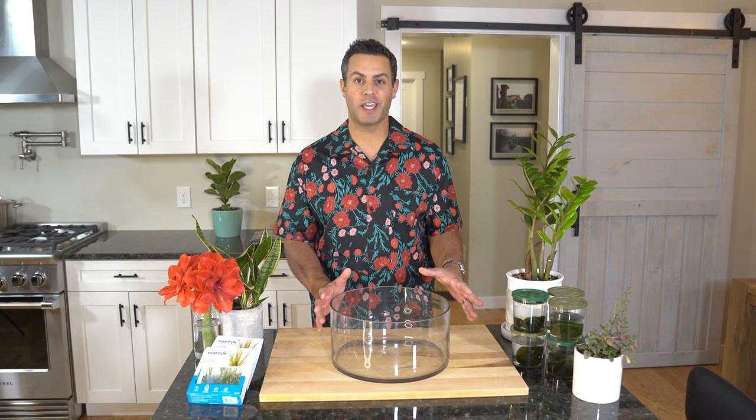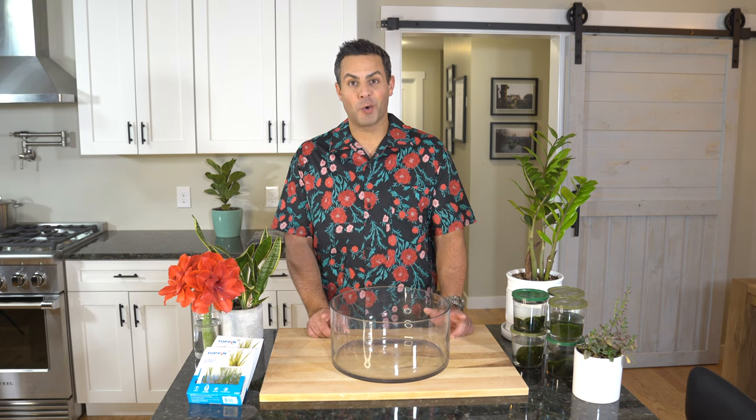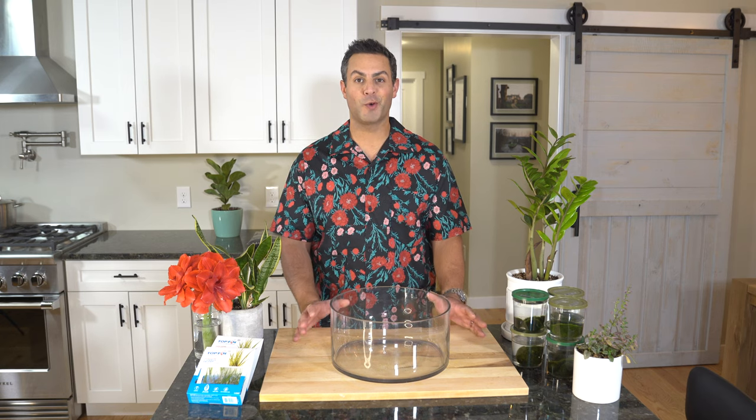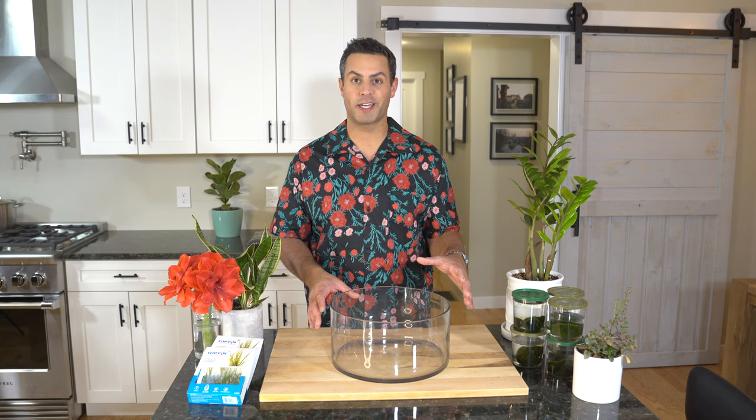Hey guys, today's video is all about creating a really cool, frankly relatively easy aquatic plant centerpiece. I've been wanting to create this for quite some time and I'm really excited that this is finally all going to come together today.